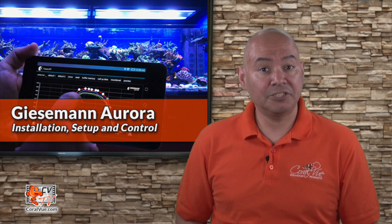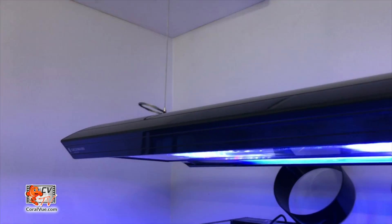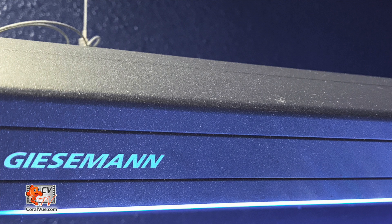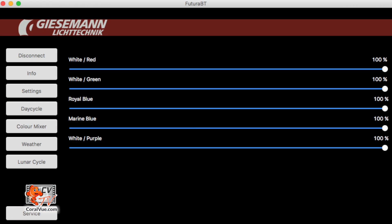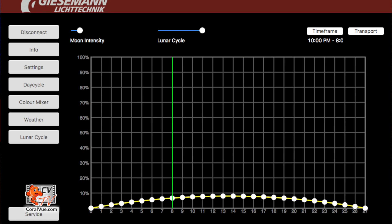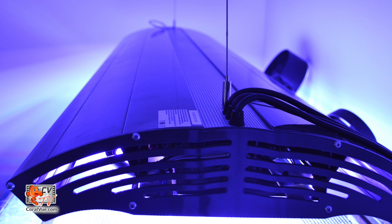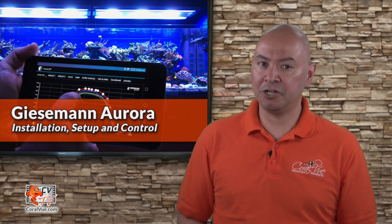The Aurora fixture features a stylish corrosion-resistant body, a tough twin-layer power-coated iridium finish, fully dimmable T5 lamps, five fully controllable LED channels, cloud, storm, and real-time lunar simulations, a multi-point daytime plot system, and low-noise variable-speed cooling fans. The Aurora is available in five models ranging from 24 inches to 72.